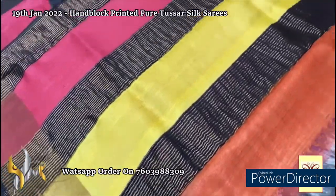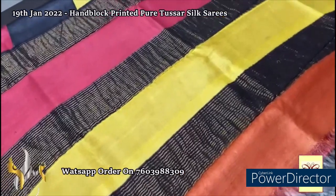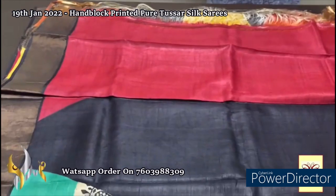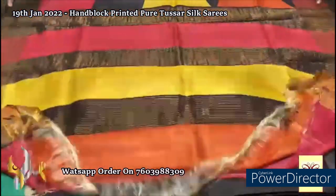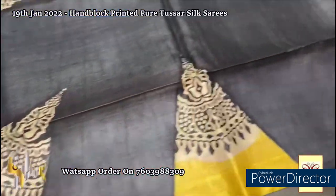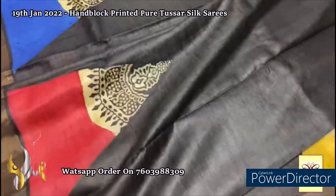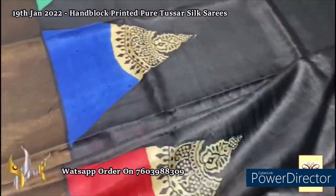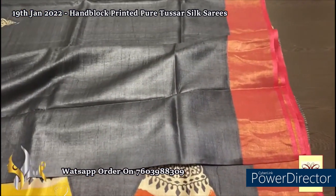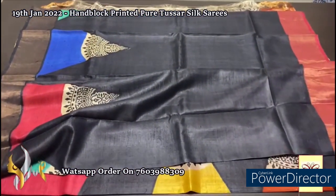Here we have a multi-color pallu — deep maroon, yellow, and orange in the pallu — with black for the zari lines base. Same maroon color blouse piece with one side black borders. The saree is in a beautiful black shade with a very different design: a triangle pattern with multiple colors — blue, maroon, and sea green. On the black shade it looks really fantastic. The top portion of the pallu border is in maroon and the lower half is in black itself. Different and elegant saree with authentic silk mark.